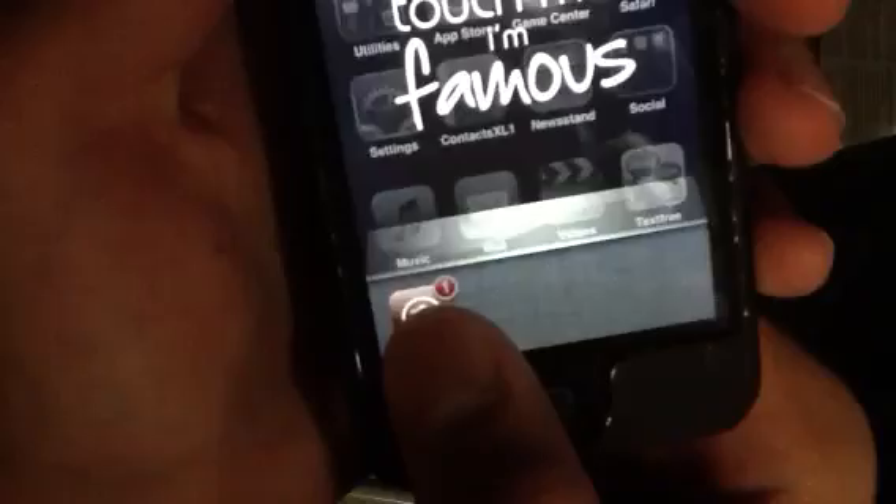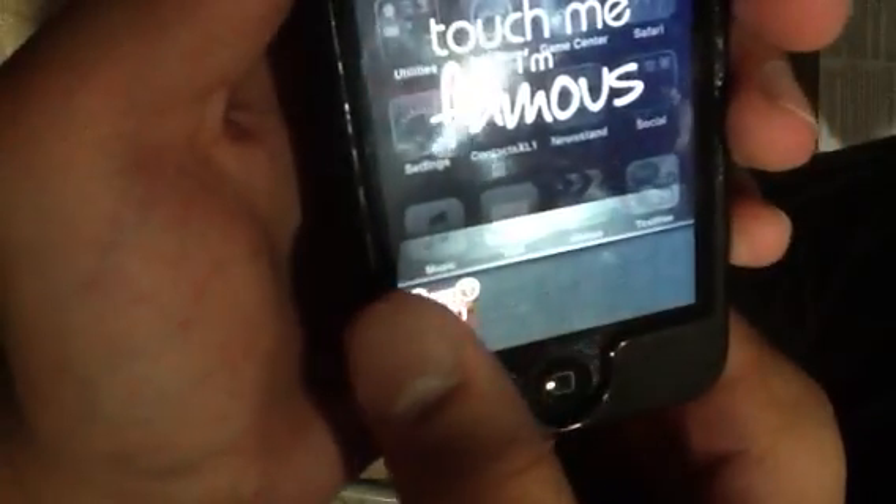The reason I made this video is to show you how to get Siri. So first, before you download Siri, double tap on your home button and then turn off all the programs that are running in the background. Turn them off, and then reboot your device.